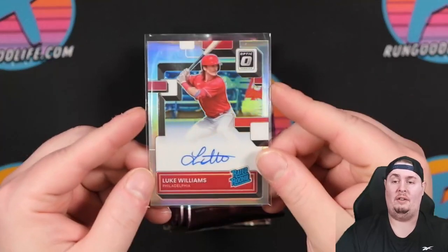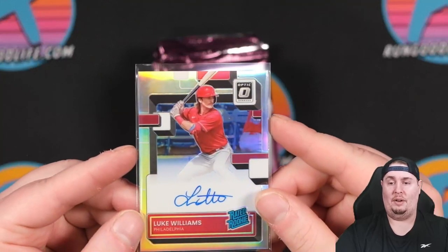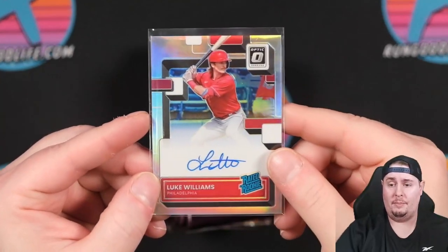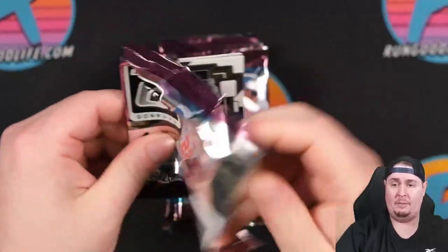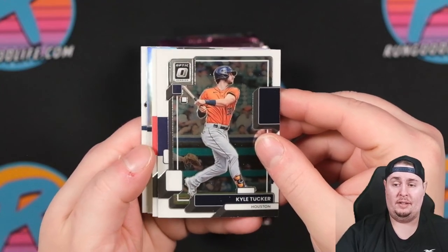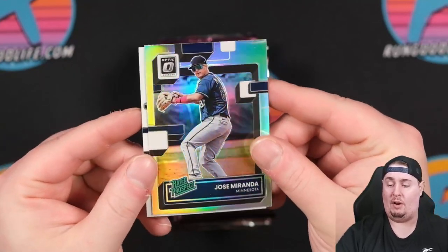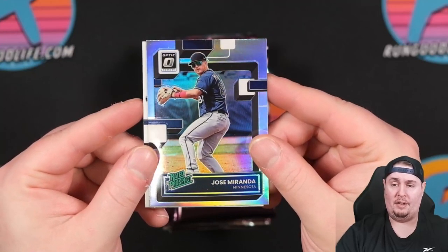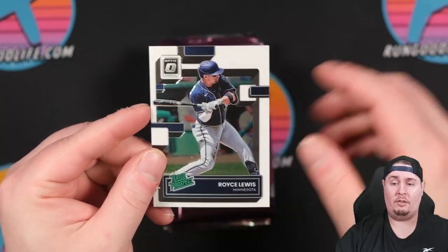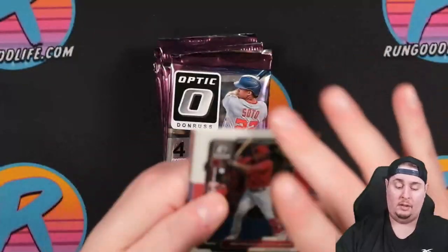Ever since I moved to the new place, the camera has not liked baseball cards very much. We don't have a parallel hot box, but that doesn't mean we can't have five autographs — we're still on the hunt. Jose Miranda, a rated prospect. Prospects are in Optic — rated prospects have been in it for the last few years, maybe going back to 2016 or 2017 when Optic first came out. And Royce Lewis, also a rated prospect. I feel like Royce Lewis has been a rated prospect forever.